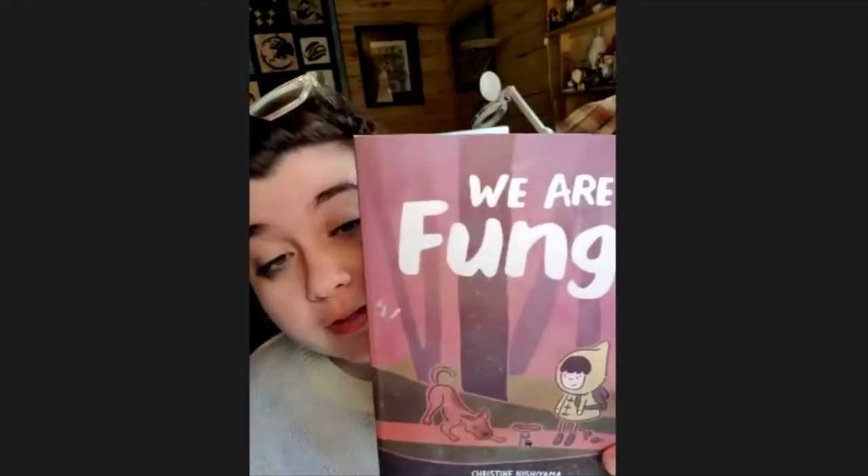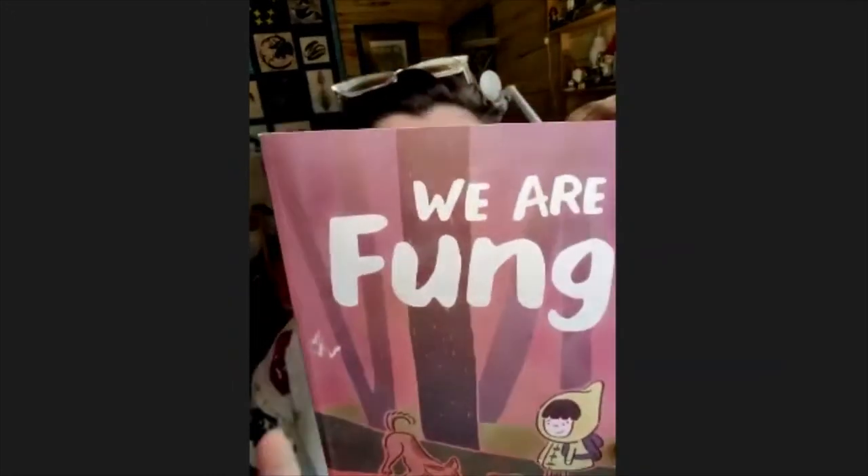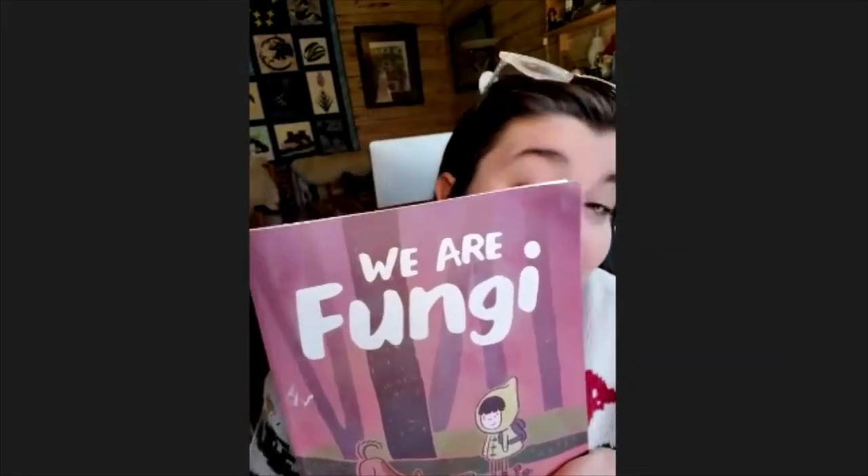Our first step: we are going to read this amazing book called 'We Are Fungi' by Christine Nishiyama. I always like to read the back of the book because that gives us a summary and an idea of what the book might be about. I bet you already have some guesses.